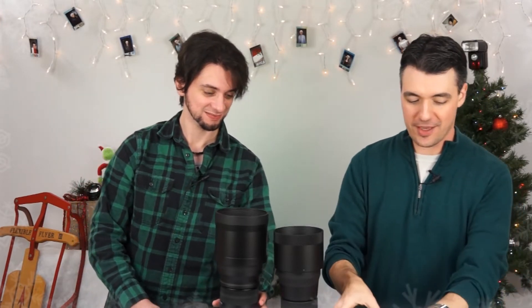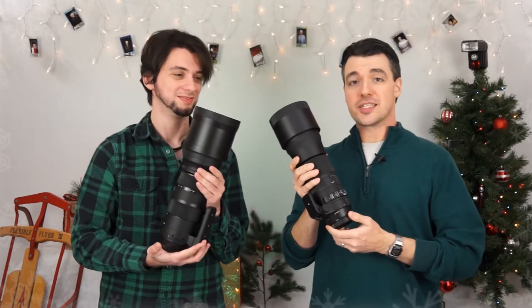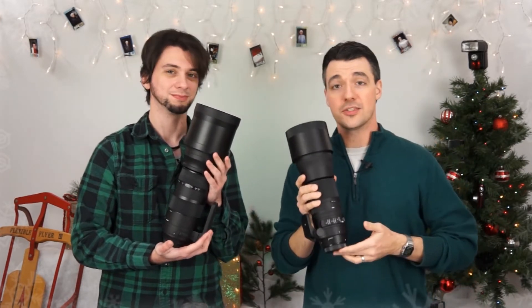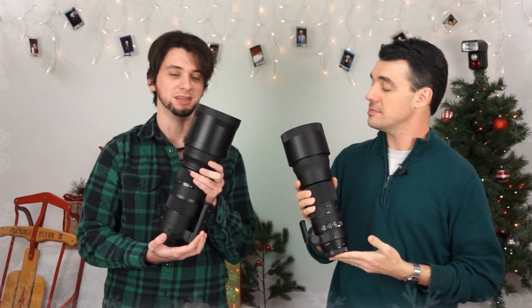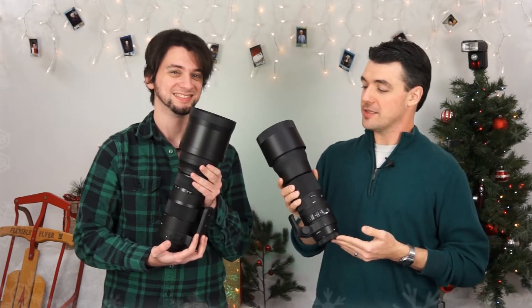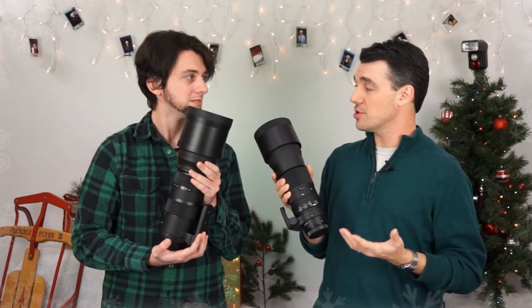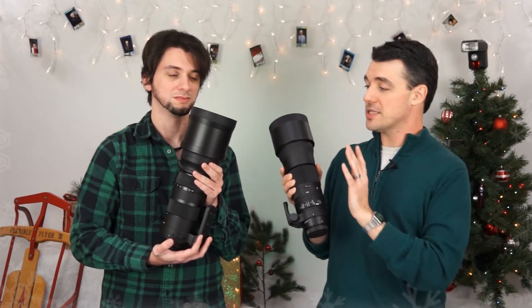If you didn't think the lenses could get any bigger — these are even more hefty. This is the 150-600mm. We've got the Contemporary in one hand and the Sports version in the other. Both are image stabilized, and at those telephoto lengths that's really important. This is something a professional sports photographer will be using, also great for birding and nature — you don't want to get too close to your subjects because they may run away or fly away. Independent tests show they are basically optically the same lens in terms of sharpness, image quality, and background blur.